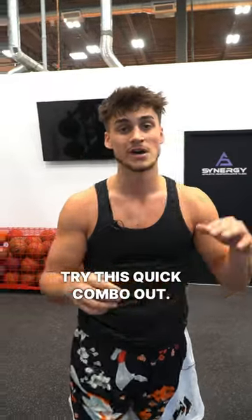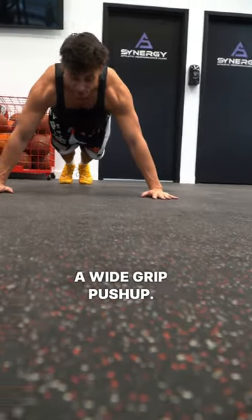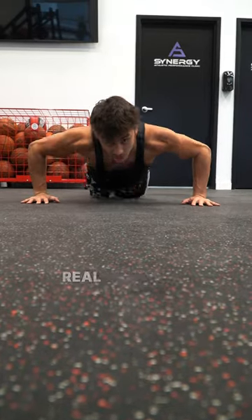If you're an athlete, try this quick combo out. Start in a wide grip push-up right here — make sure it's a wide grip push-up, I'll show you why later. You're gonna get 30 seconds of push-ups. Make sure they're real push-ups.